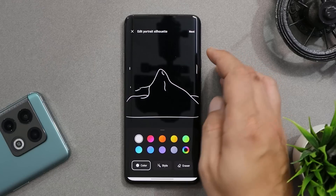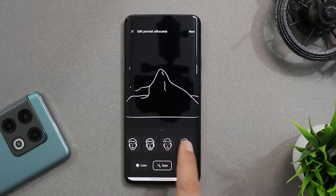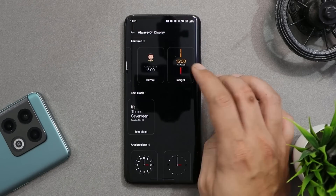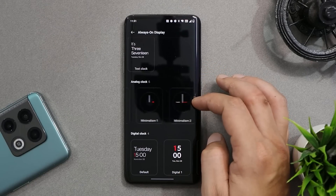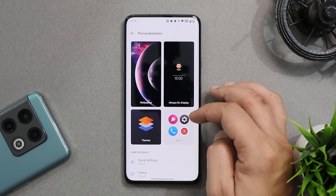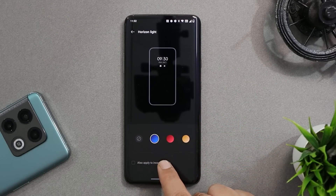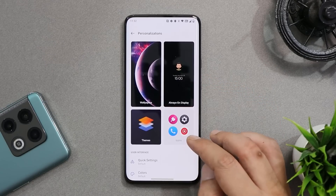We have the updated version of Canvas AOD with a few extra customization options — you can choose between styles and there's also an eraser tool to remove parts you don't want displayed. The inside clock is still present. Regarding clock styles, not many new ones have been added — most remain the same from OxygenOS 11. We also have fingerprint animations and Horizon Light, which still has three different colors and can now be enabled for incoming calls.